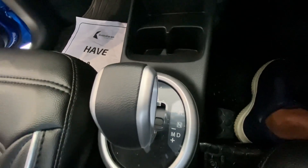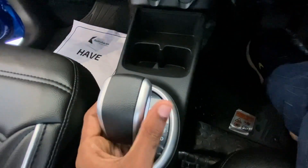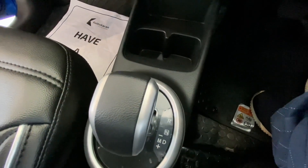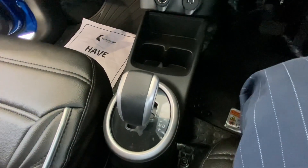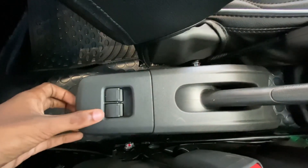The full option is also available in automatic. There is an AMT gearbox with Reverse, Neutral, Drive, and Plus/Minus mode. There is also a 5-speed manual option available with a manual handbrake.